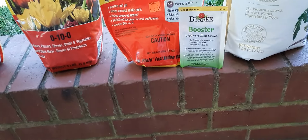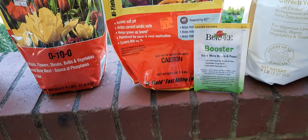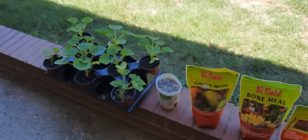And also, we're going to add the secret stuff here — the Burpee booster. That's some good bacteria you add to the soil. And what we're fixing to do is get that bed over there ready for these patty pan squash.